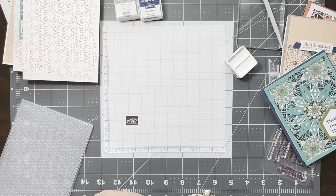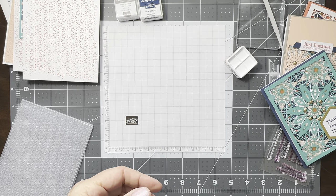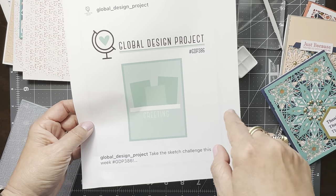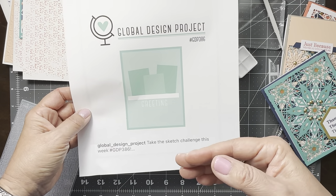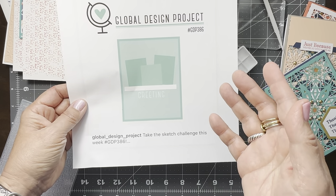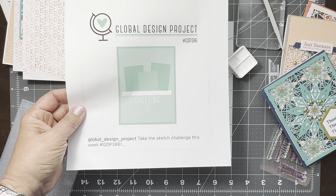There was some talk about being in a creative rut, and when you're traveling you don't really have a lot of supplies. One of my go-to solutions is to go through sketch challenges online. I've always turned to the Global Design Project for their challenges because I really like some of the card designs they have. This week's design was perfect for what I needed to do with my envelope designer series paper — I could see the little strips of paper and a greeting placement — so here's my interpretation of that challenge.